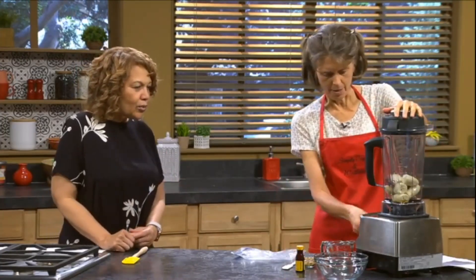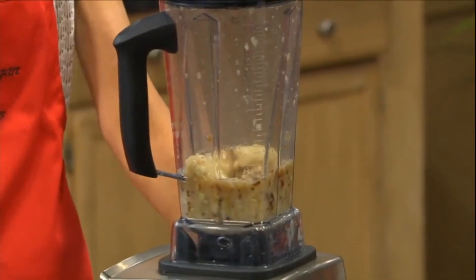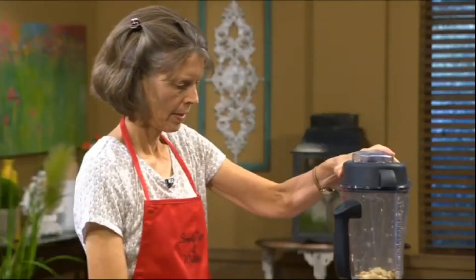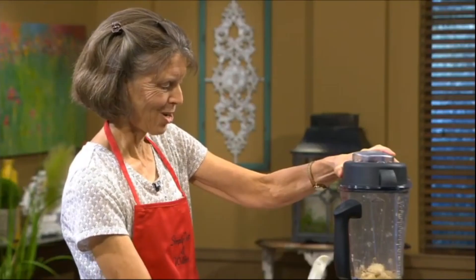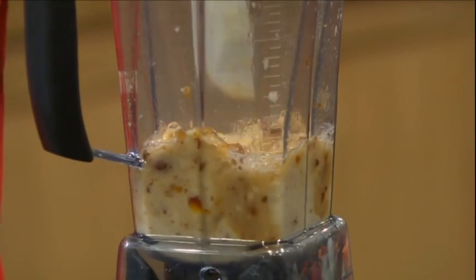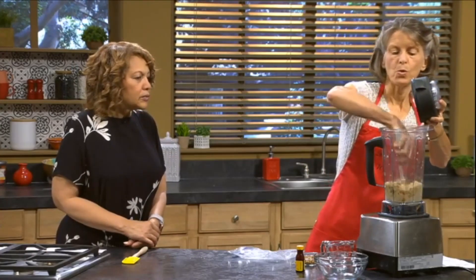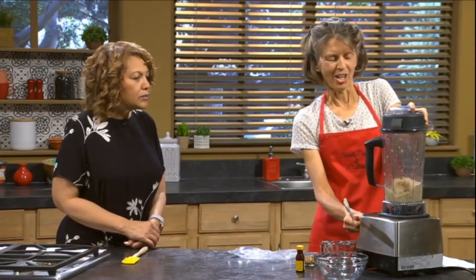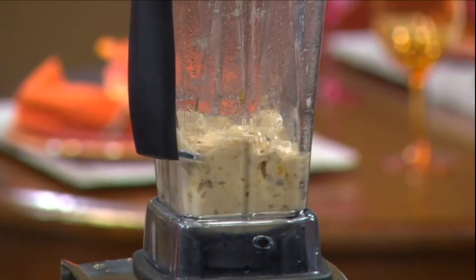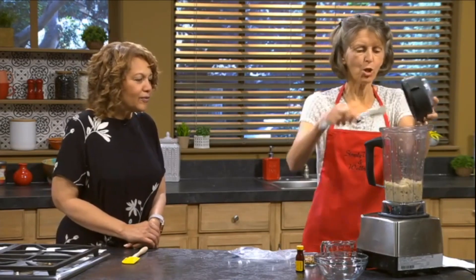Now we're going to jog this a little bit — we'll pulse it. We'll just work it a little bit here and see if we can get it down lower. So is the idea to have it chunky or smooth? We want it smooth. You can see it's getting creamy. If we added more fluid, it would blend up very quickly without having to adjust it, but then you wouldn't have ice cream. So we want that soft-serve consistency, which means we're going to work it for just a little bit.